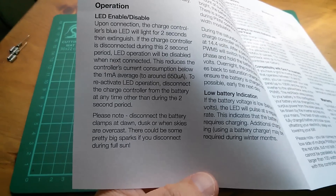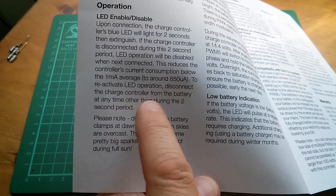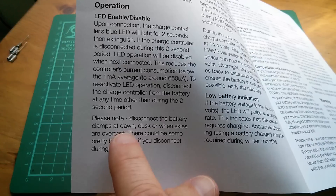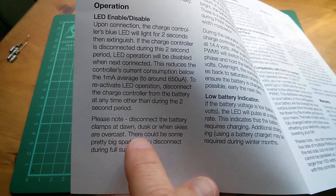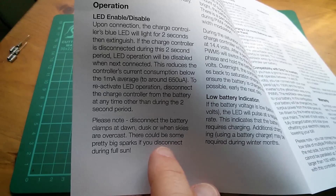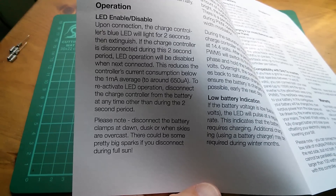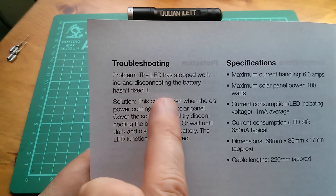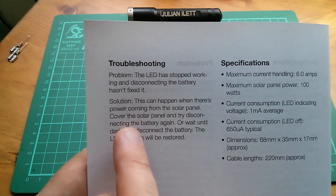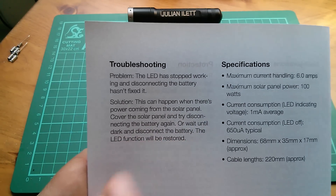The manual had to include this additional piece of information on re-enabling the LED. It says: to reactivate LED operation, disconnect the charge controller from the battery at any time other than during the two-second period. Please note: disconnect the battery clamps at dawn, dusk, or when skies are overcast — there could be some pretty big sparks if you connect during full sun. That was really covering the fact that it doesn't always work reliably if you disconnect the power when there's sunshine on the solar panel. In the troubleshooting section: solution — this can happen when there's power coming from the solar panel; cover the solar panel and try disconnecting the battery again, or wait until dark and disconnect the solar panel; the LED function will be restored.